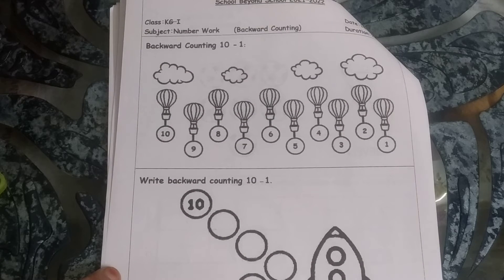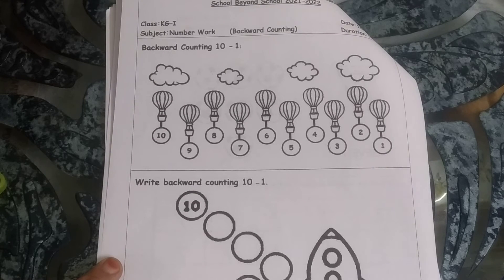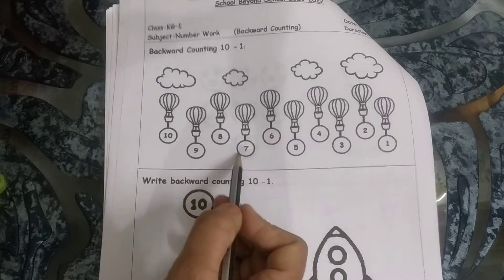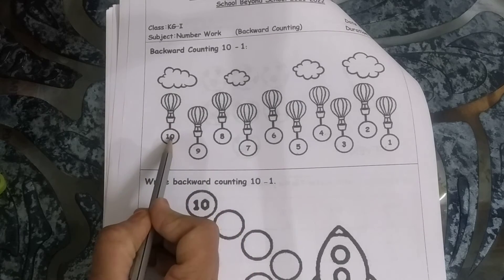You all know backward counting — 5, 4, 3, 2, 1. But now we'll do it from 10, going in reverse: 10, 9, 8, 7, 6, 5, 4, 3, 2, 1. Once again: 10, 9, 8, 7, 6, 5, 4, 3, 2, 1.